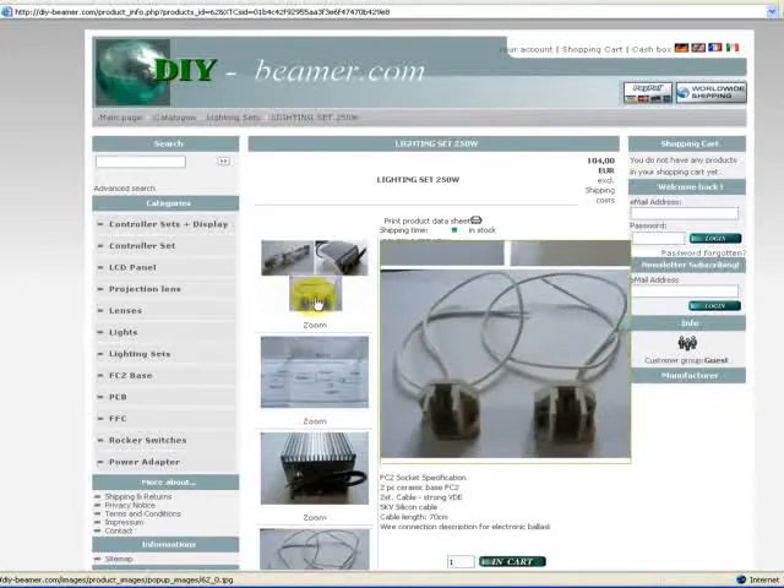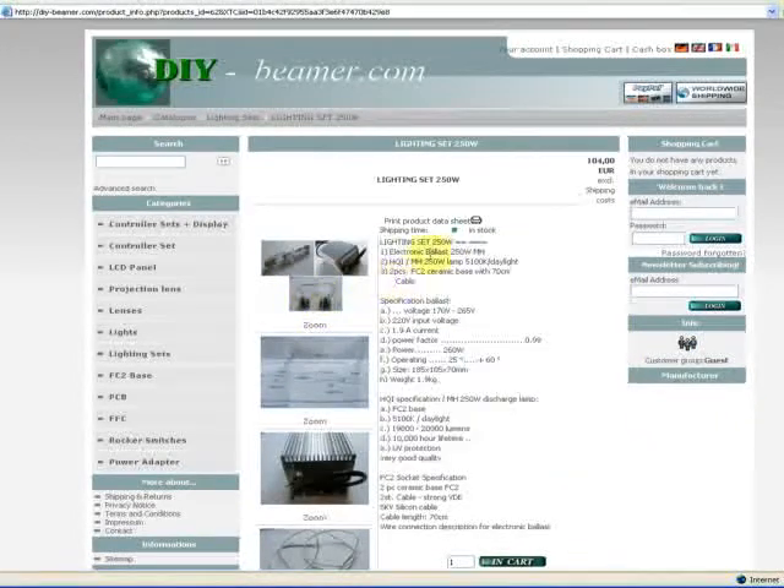Now, specification of the ballast. The voltage is 170 volt to 265 volt. Input of voltage is 110 volt to 220 volt. 1.9 Ampere current. The power factor is 0.99. Power is 260 watt.